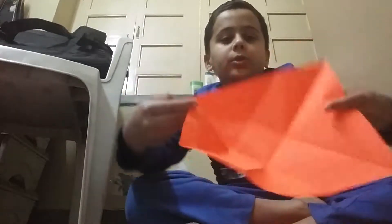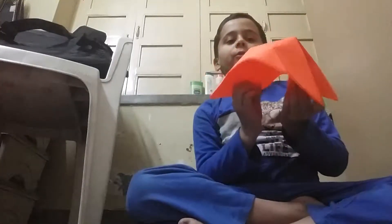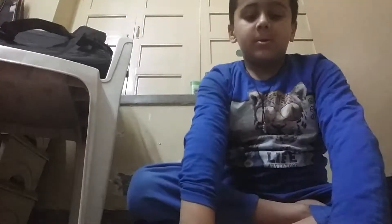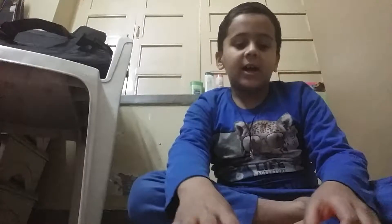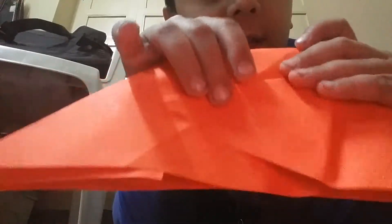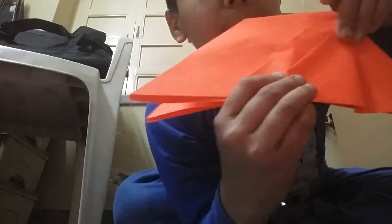First, I took these and fold it like this. Do it with the other side also. Now your paper is like this. Then fold it like this. Then fold it like this, then crease it. Then do it with the other side also.